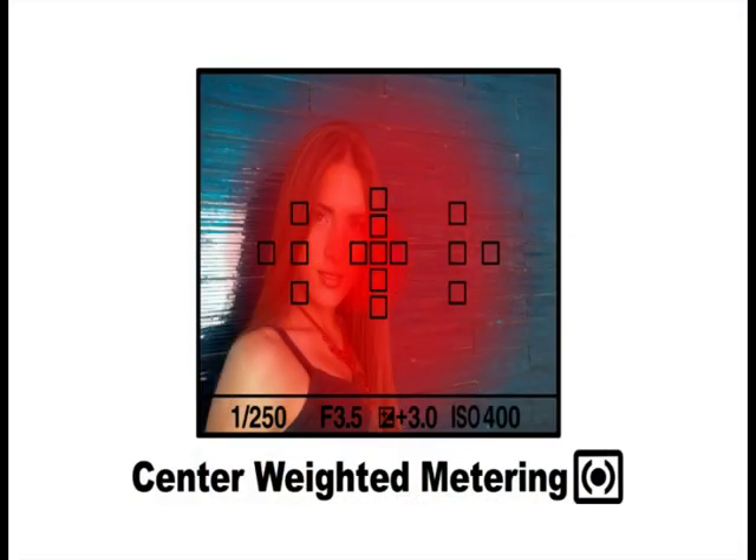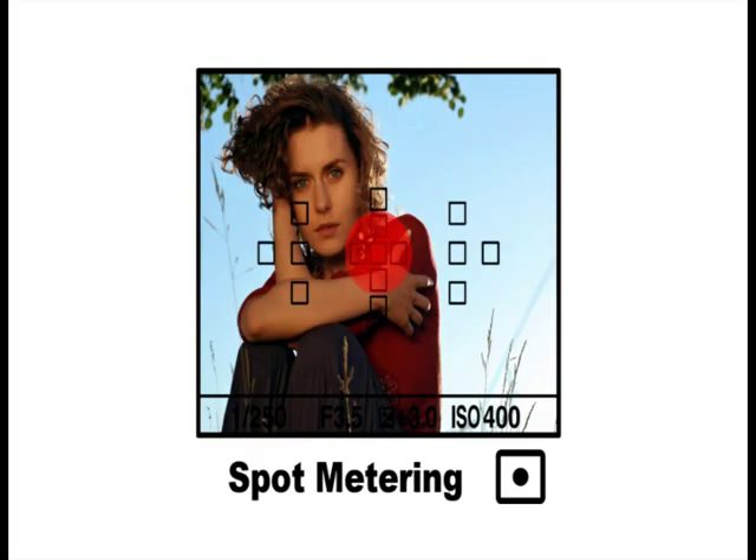When the scene is very bright or very dark, you may want a different metering mode. The center-weighted metering mode is weighted at the center and then averaged for the entire scene. The last mode, spot metering, is effective when the background is much brighter than the subject due to backlighting — it covers only the area in the spot metering circle at the center of the frame.